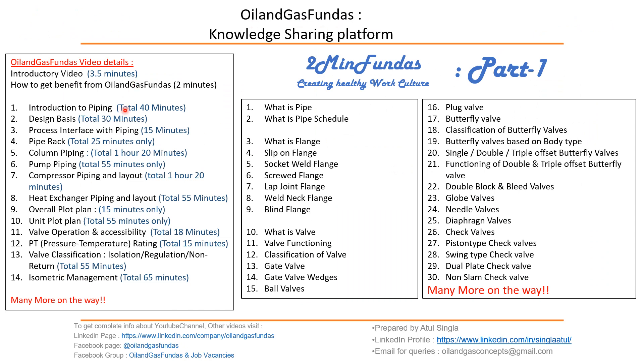This kind of combination is not possible for slip-on flanges. In our Oil and Gas Fundas knowledge-sharing platform, we have covered all these topics with time durations listed against each topic. In the Two-Minute Funda Part One series, we are going to cover 30 topics. Keep watching in HD with subtitles, and keep sharing knowledge.